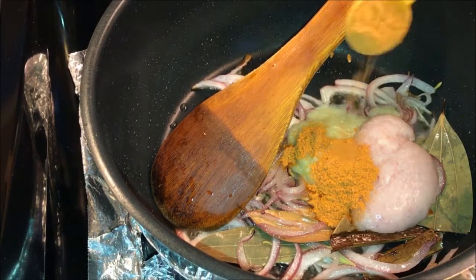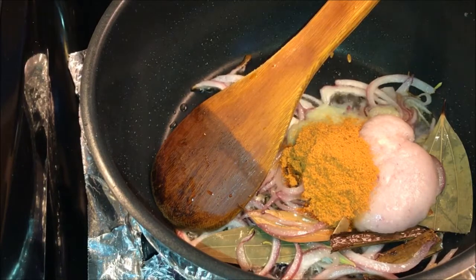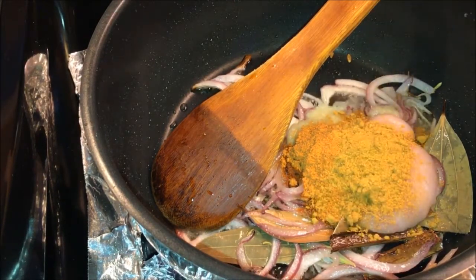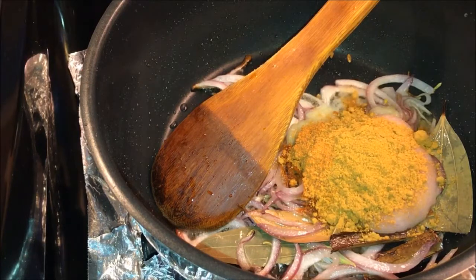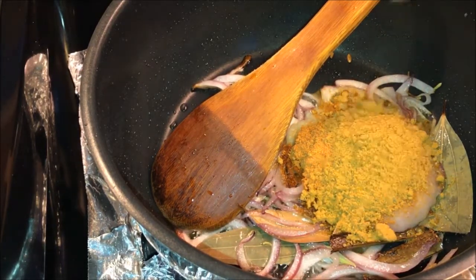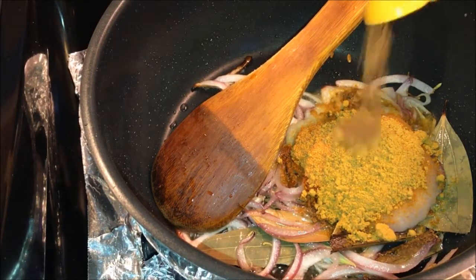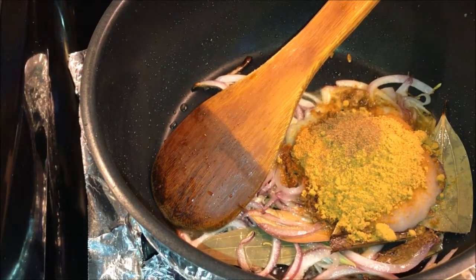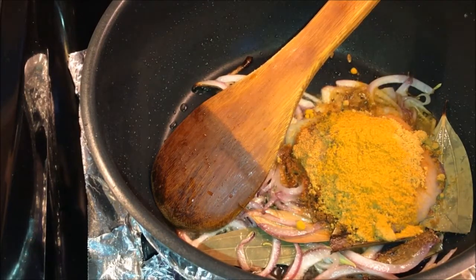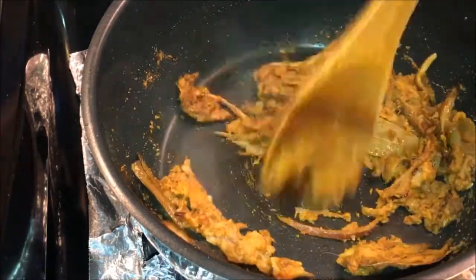Add 2 tablespoons chili powder, 4 tablespoons coriander powder, 1 teaspoon cumin powder, and 1 teaspoon turmeric powder. If you want it to be spicy you can add more chili powder.